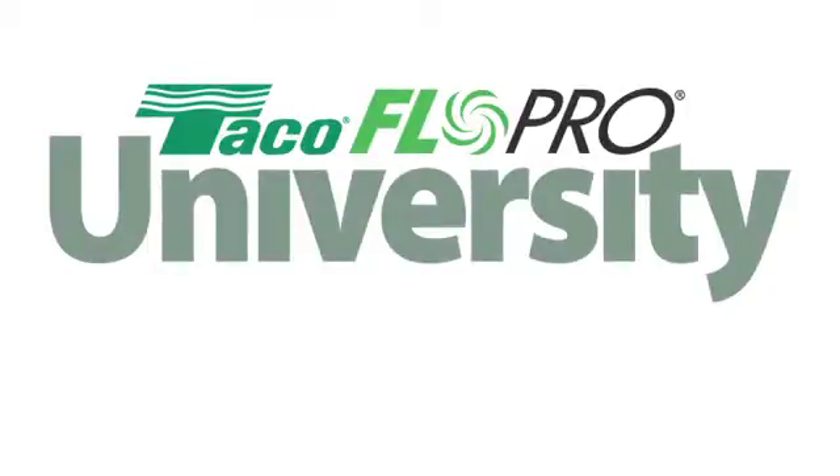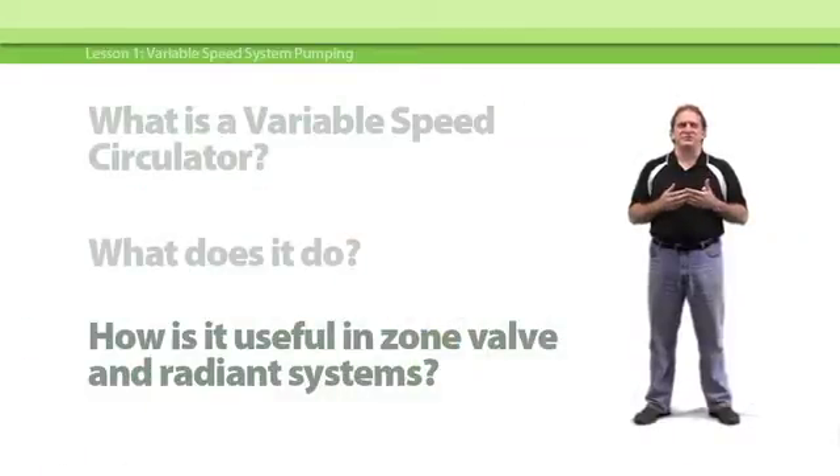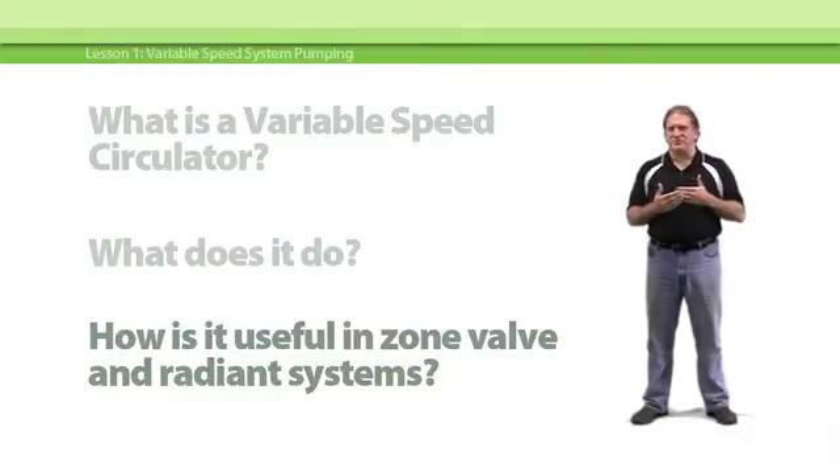Welcome to the FlowPro University and our featured course, Variable Speed Pumping. Variable speed pumping can make your hydronic systems a lot more efficient when you understand how to use it right. John Barber, TACO's FlowPro team leader, presents everything you need to know to get started.